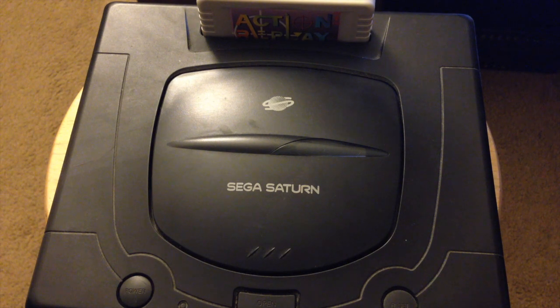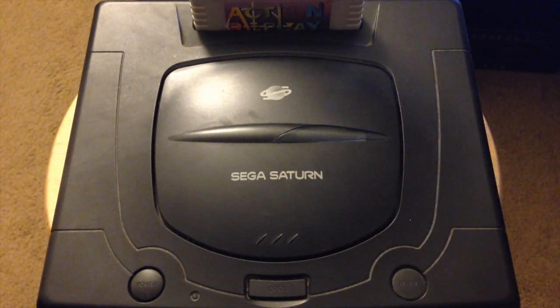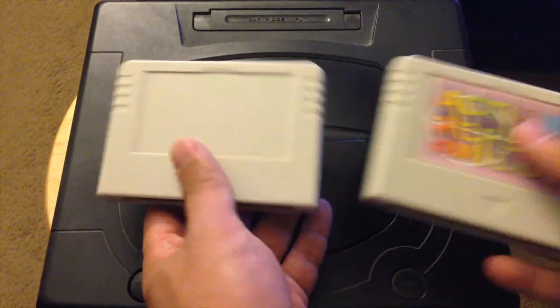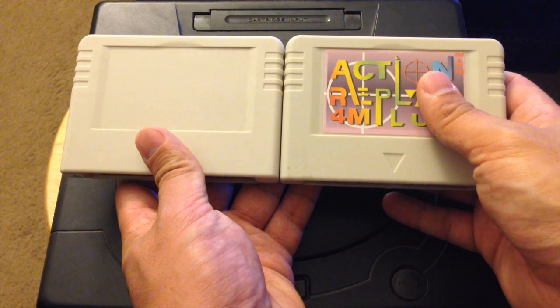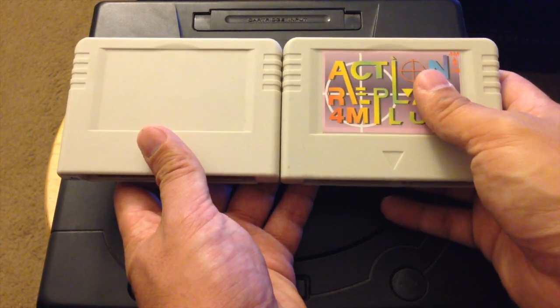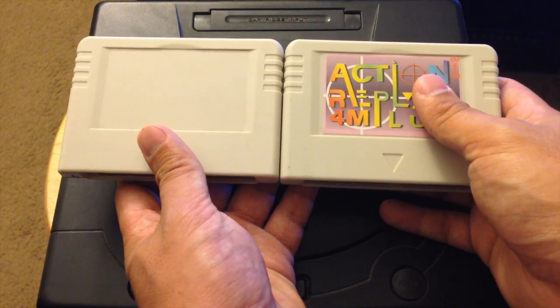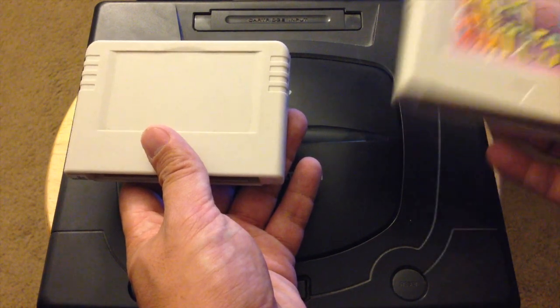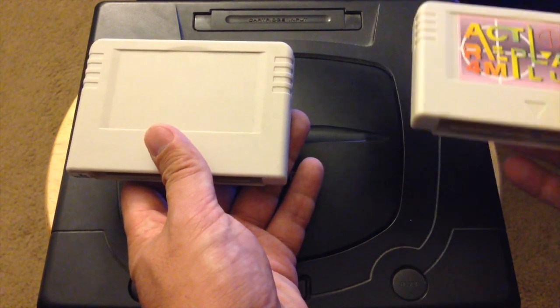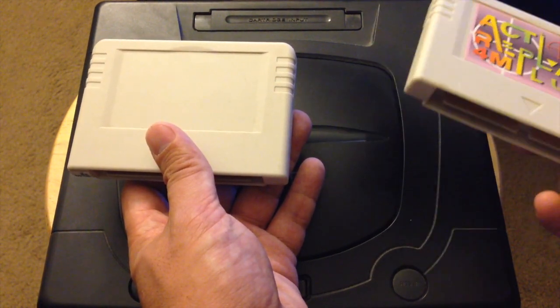I'm glad we have this way to play backups now. Even though I was good at doing the swap disc trick, it wasn't something I liked to do too often because I was really worried about damaging my Saturn. Thankfully we have this way of doing it now and everyone should switch over — it's definitely a lot safer. You may have noticed at the beginning of this video I have two Action Replay Plus cartridges. That's because once you flash one with the firmware needed to play backups, you can no longer use it to back up your save games.